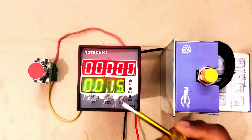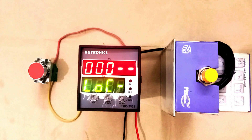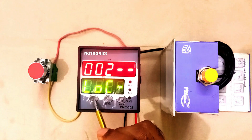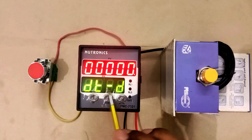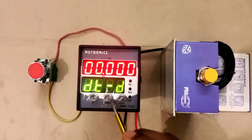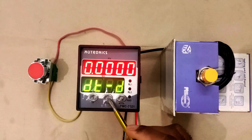Press the mode button again — here 'Set 1' is showing. Press it again and you will find 'LOC' written here. LOC means lock — you have to enter a password here. The password is 127. Enter 127 and press the mode button. When you press this, you will see 'dt-d' written here — this refers to the decimal point position. You can program where you want to place this decimal point.